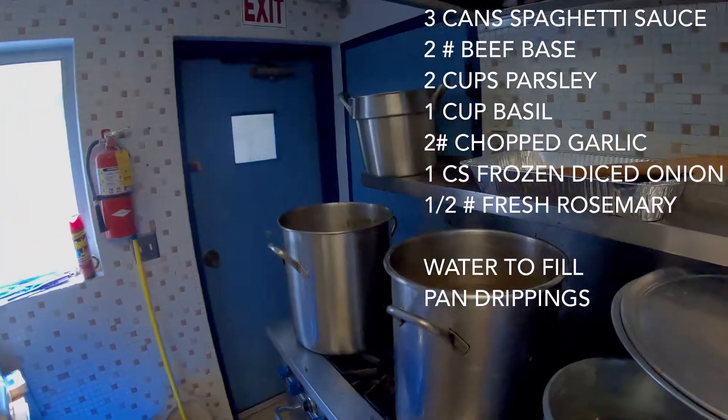Alright, lamb shank day. We've got seven cases in the oven, anywhere between seven and eight lamb shanks per pan. I've got two pots of braising liquid going, which is three cans of spaghetti sauce per pot, one case of diced onions, one tub of chopped garlic, parsley and basil, half a pound of fresh rosemary, and we'll adjust from there.